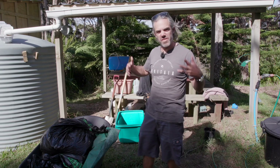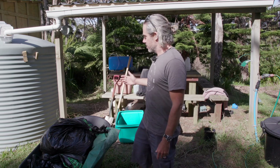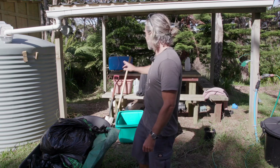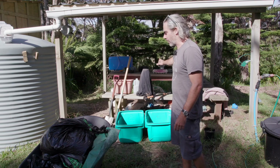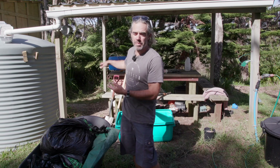One of my compost heaps is just kind of sitting there. It's not doing anything and it needs reviving and needs kick-starting to get it going again. So I've got a few things here. I've got a secret ingredient behind that thing and a black cloth there. I've got a few greens and a few browns and I'm taking along a spade and a fork.